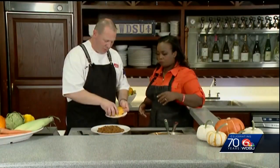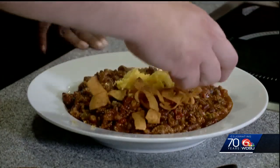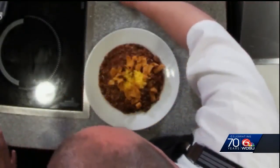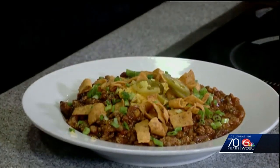And we have some garnishes here. This is our Rouse's Sharp Cheddar — we're just going to sprinkle that on top. I love some corn chips on my chili. Adding more texture — you get a whole bunch of different textures in one bite. A little bit of fresh green onion. And then who doesn't love some fresh jalapeños?